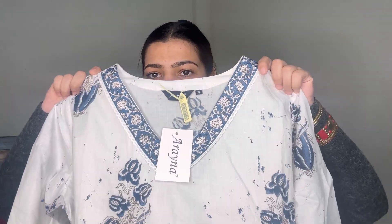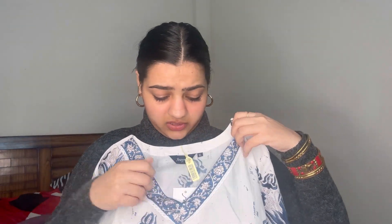Next I have another kurta set — I think this is cotton fabric. It's in white and blue color. The neck is a V-neck, very nice. It's very easy, breezy, good for summers. In winters you can also layer it by pairing it with a good matching shawl for a super chic look. The sleeves have a little bit of lace and then a border.